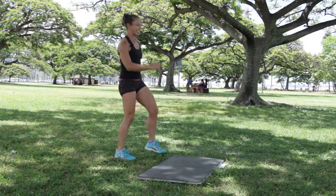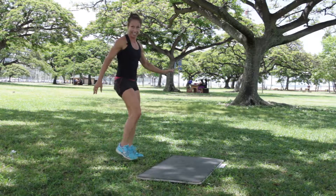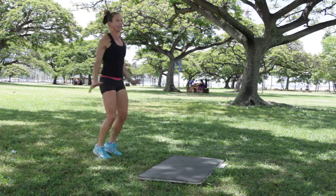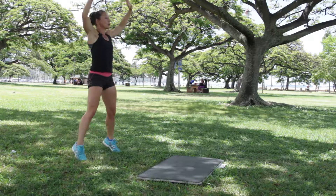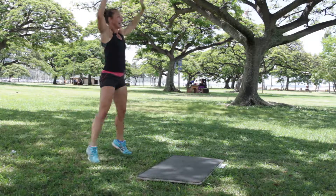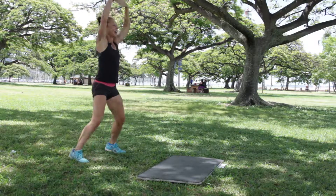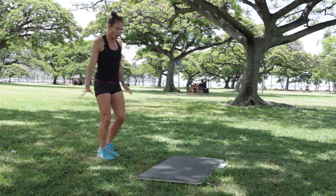How about those jumping jacks next? Roll the shoulders. Five seconds — three, two, one, we go. Big breath in through your nose, out through your mouth. Right there with ya. More than halfway. Five seconds — four, three, two, one. Rest. Shaking it out.